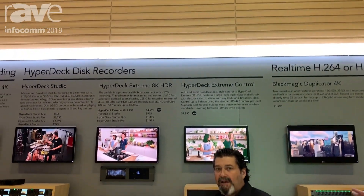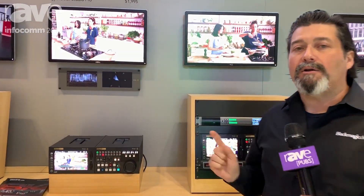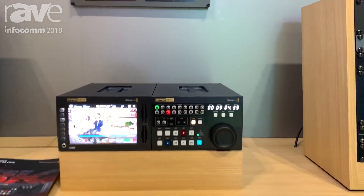Hi, Bob from Blackmagic here at Infocom 2019. We're on the Blackmagic booth and we're about to talk about our new HyperDeck Xtreme 8K HDR.